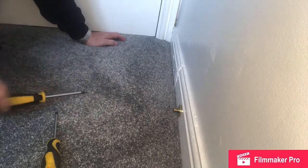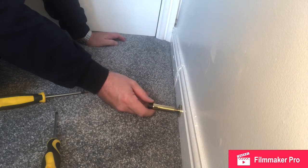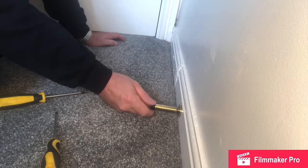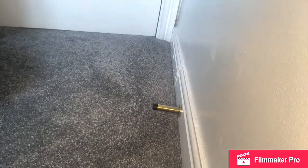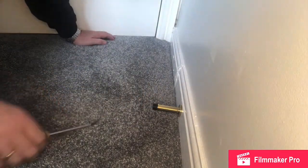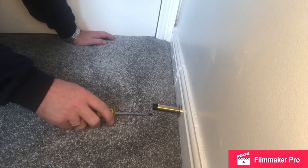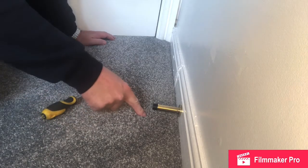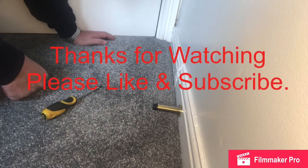Keep going until it's nice and tight. Take the other piece of the doorstop, screw it up, and test. I particularly like these doorstops because if you're hoovering you can get underneath them. There is a type which screws to the floor, but that gives an inconvenient area for cleaning. Thanks for watching — please like and subscribe.